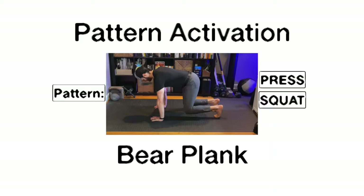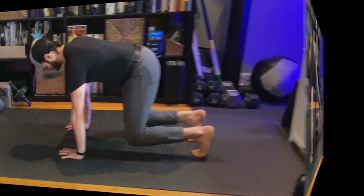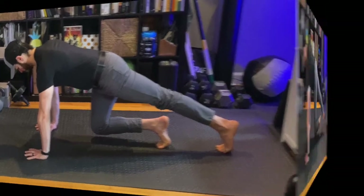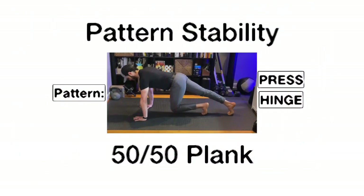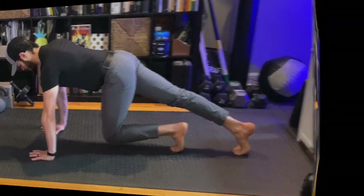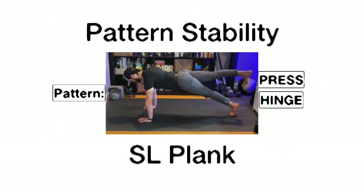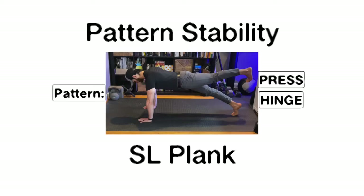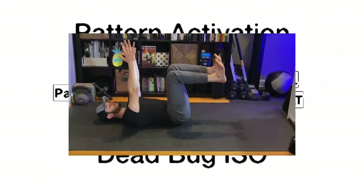Now we move on to the plank. With the bear plank, we hold. 50-50 plank — one foot in bear plank, one foot stretched back in plank. We'll switch legs, 20 seconds on each leg with a 10 second rest in between. Lastly, we move to our single leg plank. Switching legs, we'll hold this for 20 seconds. If this doesn't work for you, go back to the 50-50 plank. That ends the plank series.